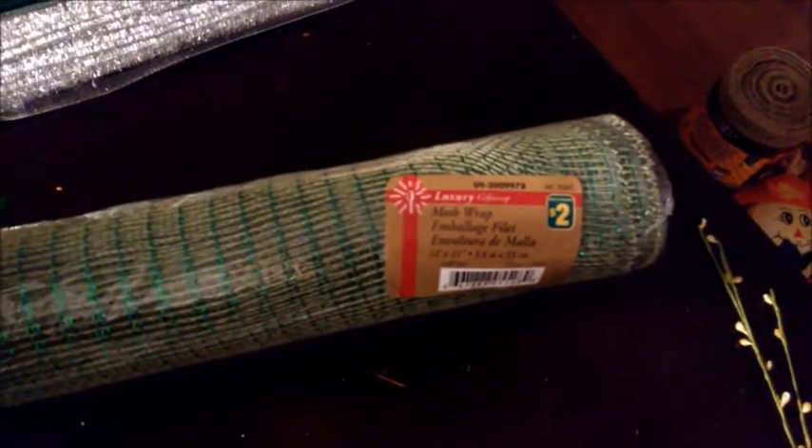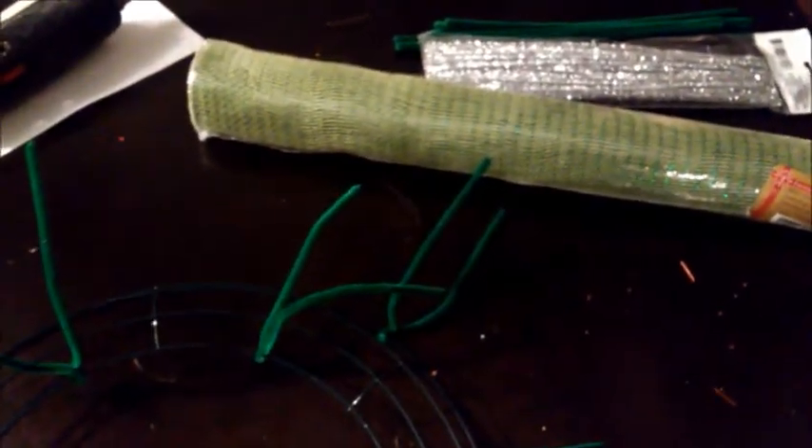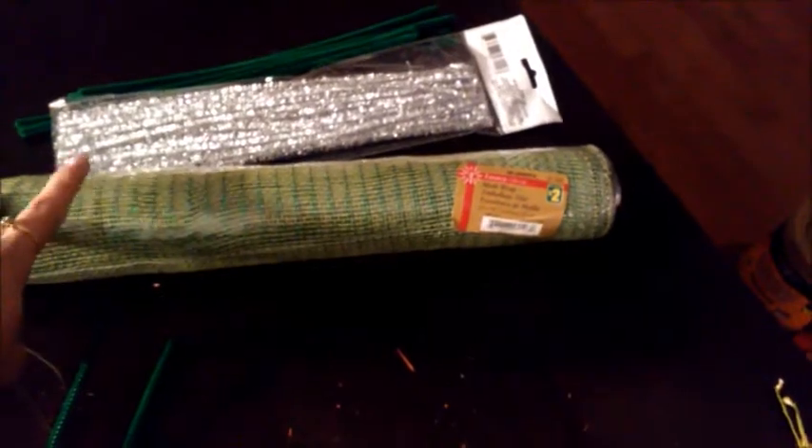I found this deco mesh at Dollarama — it was two dollars, it's 21 inches wide, and there are 12 feet on there. For the first wreath I used one whole roll, so if you're only making one wreath you only need one roll. I think this is a really good deal because I know it runs a lot more expensive if you get it from Michael's.